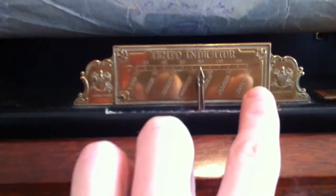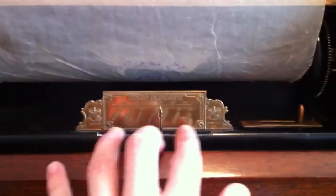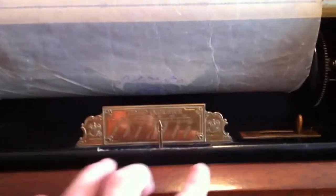Here's your tempo indicator. It goes all the way from tempo 10 to 130. I can't quite see it from here without the proper glasses, but I believe the speed labels are Italian — maybe even Latin. I'm not sure.